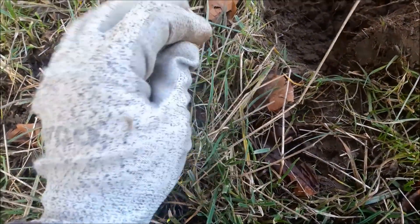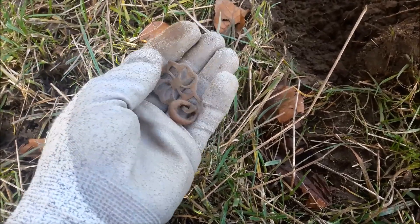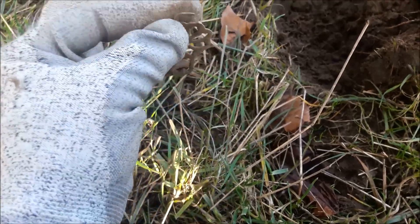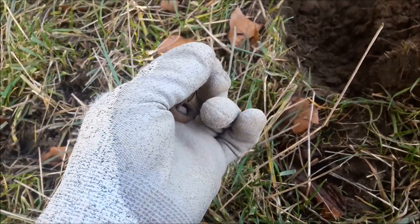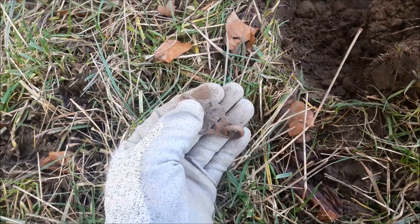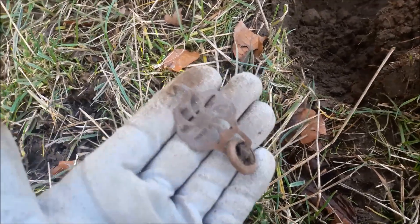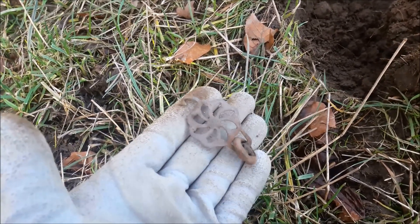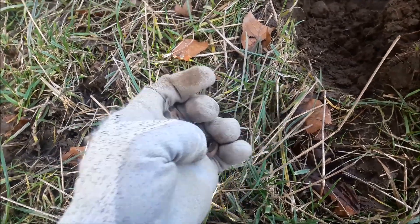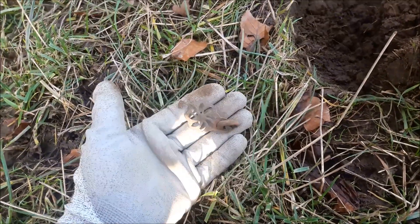I've given it a clean up to hopefully figure out what it is - not a chance. It's got a little ring on the end of it. What on earth would that be for? I can't come up with anything, not a clue. So that's signal one and I don't know what it is, and that's how it goes on this field.